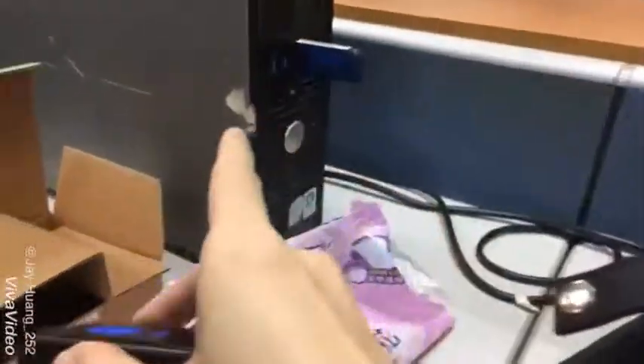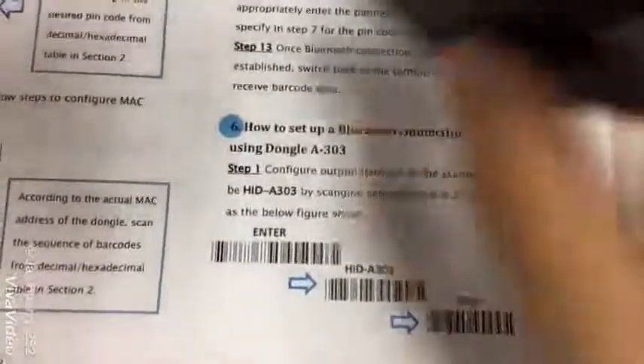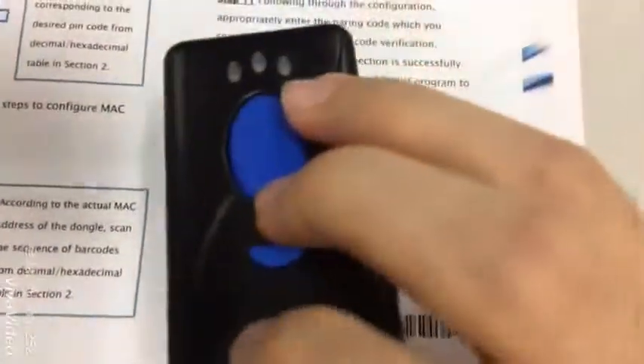Let's begin. First of all, just press the key and scan - scan include enter call, and then scan this barcode, and then scan the key to enter call. This is HITDADAD 303, and then scan intercool.